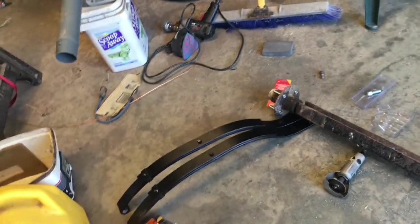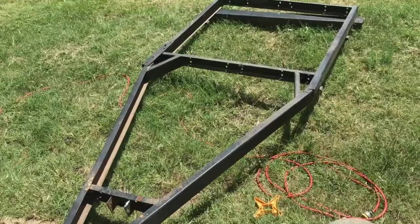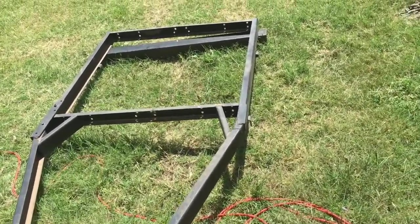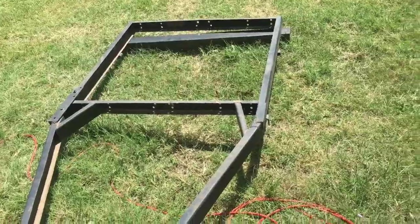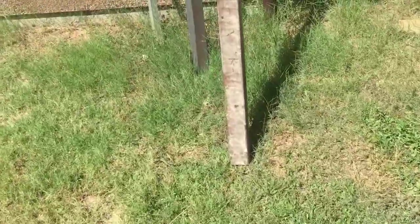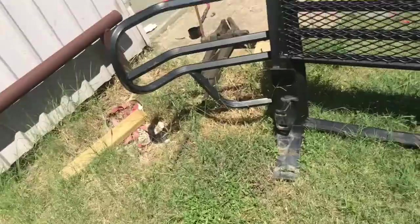I had to strip the whole frame down because it was bent. I put a tractor jack on it and a chain and got it straightened out. I went to the scrapyard and got a new tongue for it — this is a 3 inch by, I think, probably 8 or 9 foot. That's going to be a perfect size.